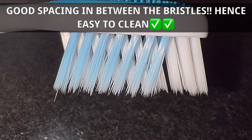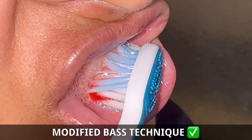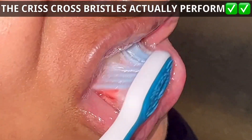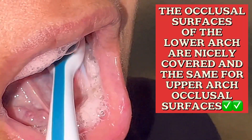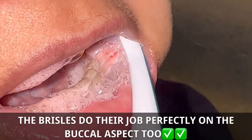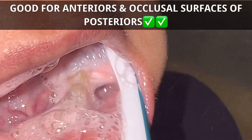Disinfection, cleaning, and maintaining the shelf life of the toothbrush is going to be very easy. Coming to the brushing aspect, you can see the anteriors being scrubbed upon and there is no discomfort of any kind. Even the occlusal surface of the lower arch is being scrubbed and a good amount of foaming is being produced by the toothpaste. In all, it is good for the anteriors.